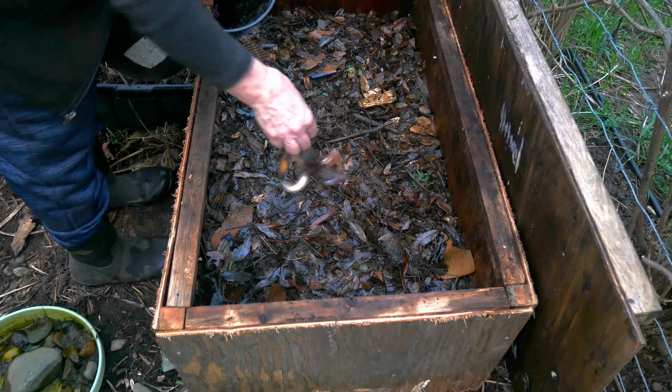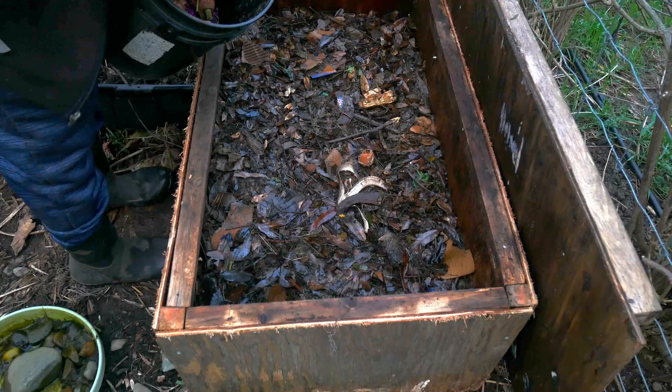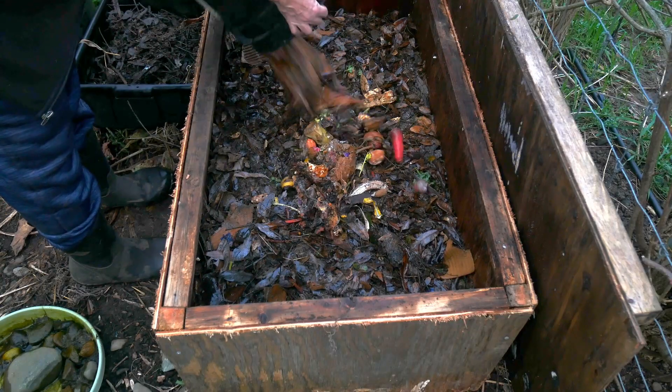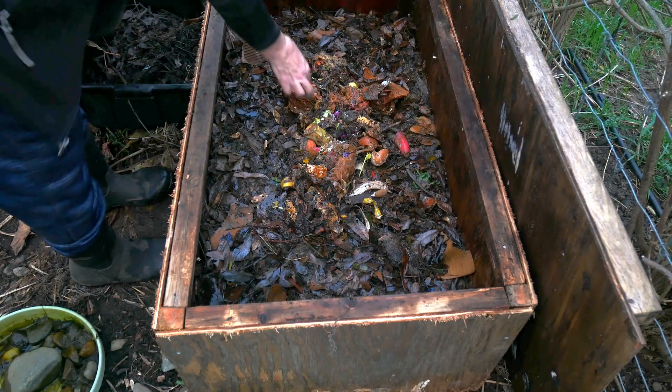This stuff's rotty. Some eggshells. Banana. Variety.